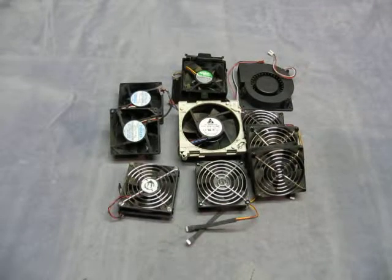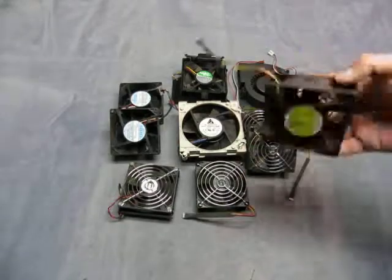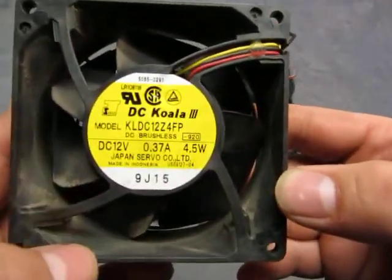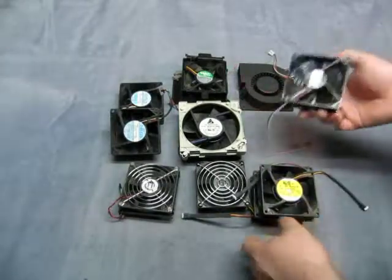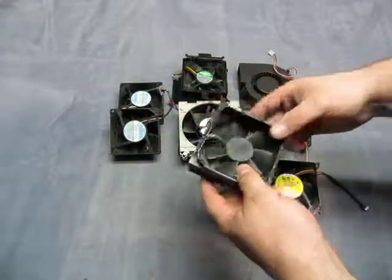For sale we have a lot of 10 different brushless fans. You have a DC Koala 3 model Kale DC12Z 4FP. You got three of them.